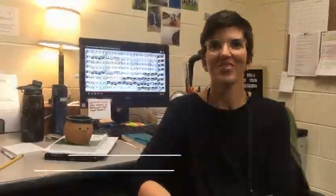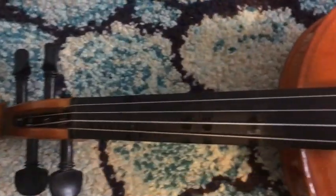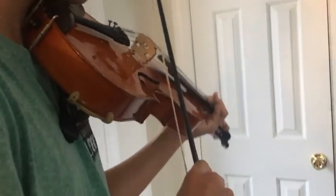You have been a teacher for orchestra for the past how long? I've been here at Blythewood for two years but I've been teaching off and on for the last seven or eight years. What instrument do you play? I play the violin. And how long have you been playing altogether? I have been playing violin for 21 years.